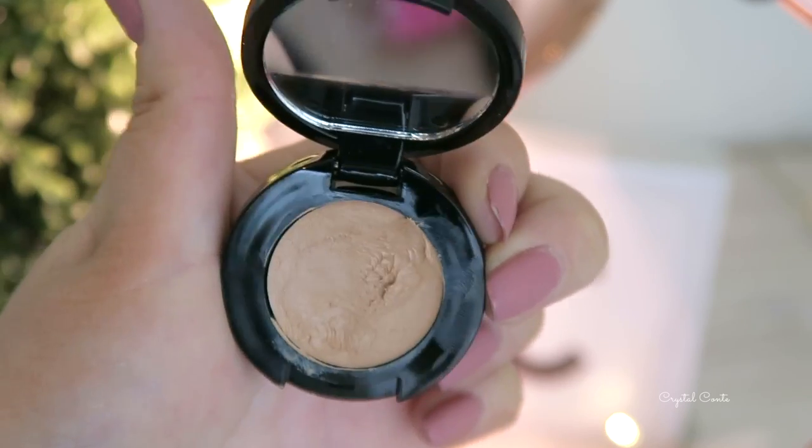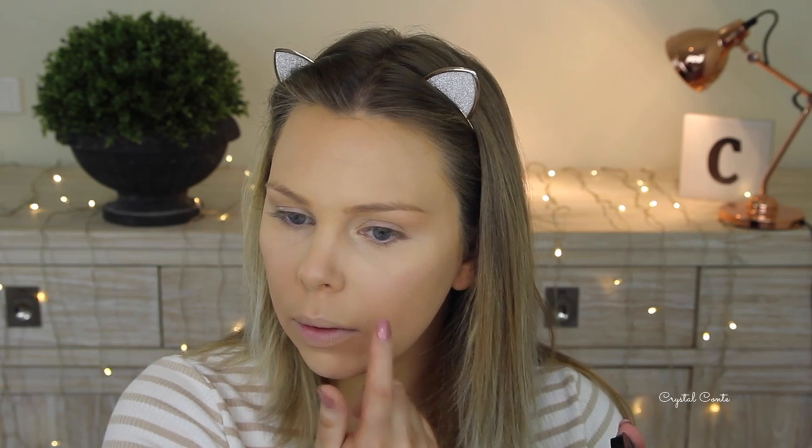To cover up my pimple I'm using the Stila Stay All Day concealer, and then setting the rest of my face with my Australis Fresh and Flawless pressed powder in medium tan, as usual.